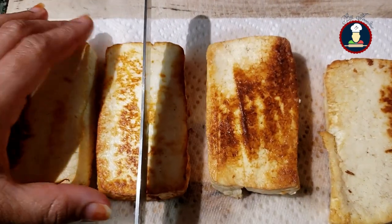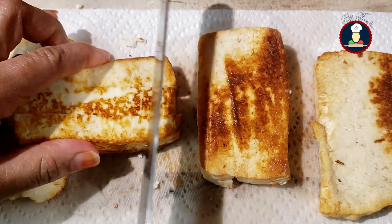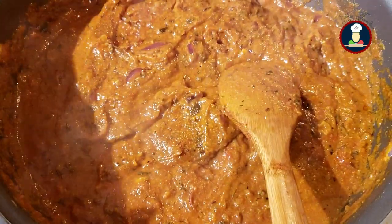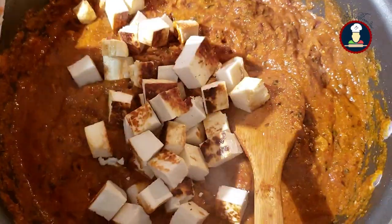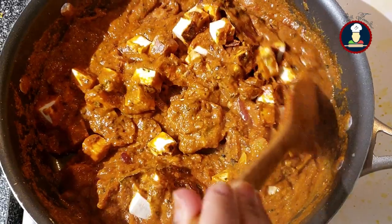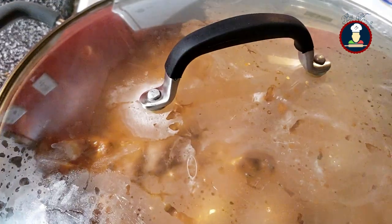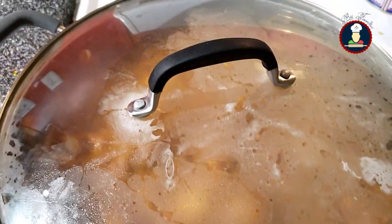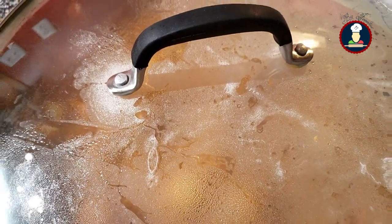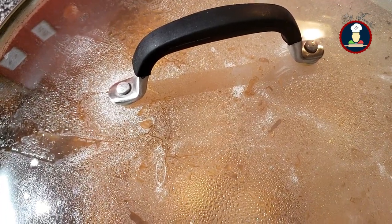Now chop the fried paneer into cubes and add them into the gravy. Mix it really well, then cover with a lid and allow it to cook for at least 10 minutes on a medium flame, stirring occasionally in between so that the tomatoes are also cooked nicely. Allow the gravy to cook so that the flavors of the spices blend well with the paneer and the lotus roots.